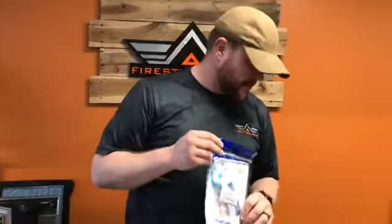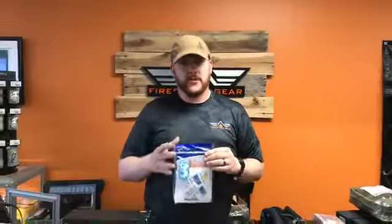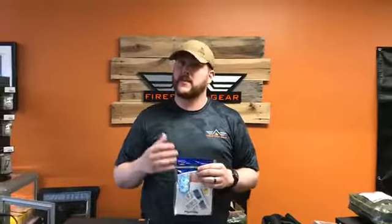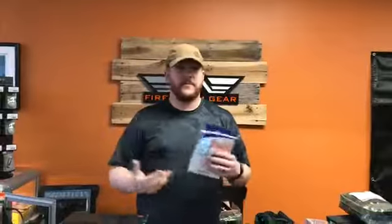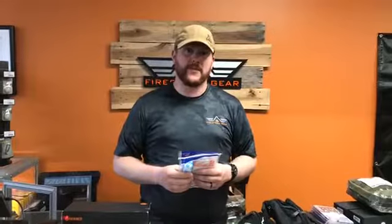That basically does it for everything I have here on the table. As always, if you have any questions, give us a call, send us an email, or Facebook us. We are also looking at doing some classes, so please respond in the comments below and let us know what you're interested in. Our classes would be free — we would have volunteers come in and do the classes, covering topics like first aid or using survival products. Let us know who's interested in the comments. Until next time, I'm Dan from Firestorm Gear — thanks a lot.